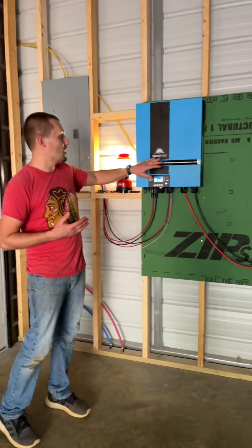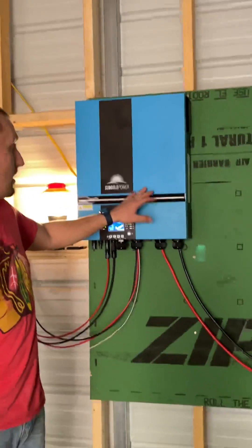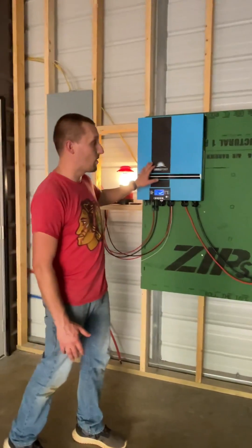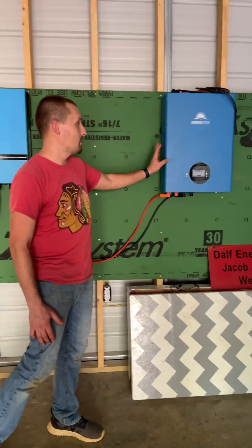We actually went with SunGold Power. We went with them for both the inverter — this is an inverter, charge controller, everything pretty much all in one. These things are great, and we've gone with their lithium-ion phosphate batteries as well.